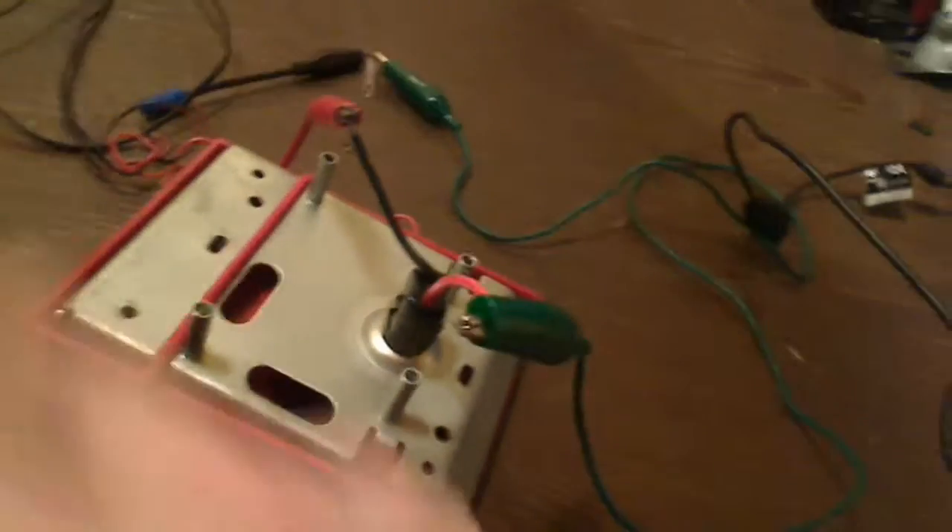Coming out of the supply via this black alligator clip, I have connected a standard Christmas tree lamp like you see on a string of lights. And then coming out of the lamp, I have this green alligator clip. The other side of the green alligator clip is connected to one side of the switch on the pull station.